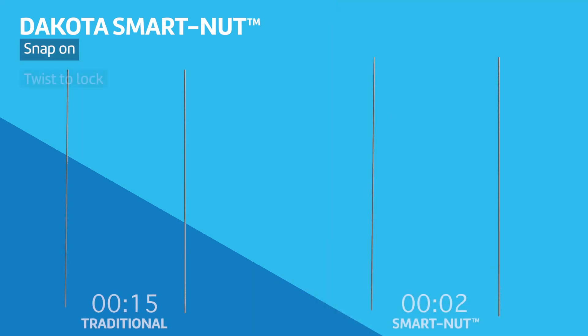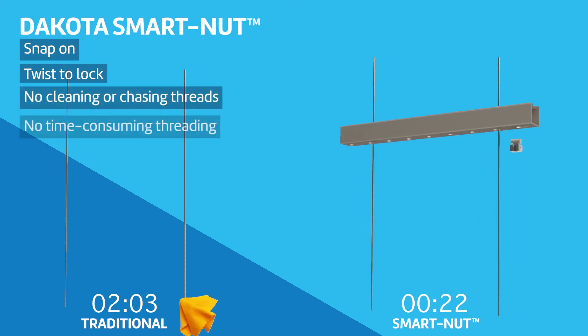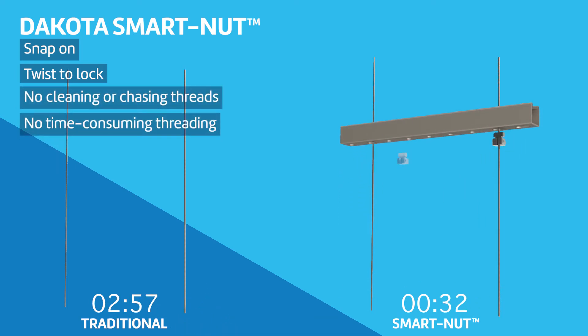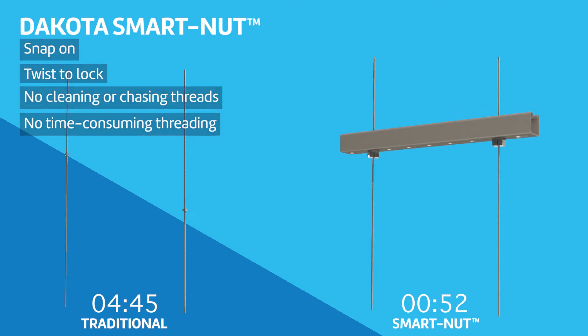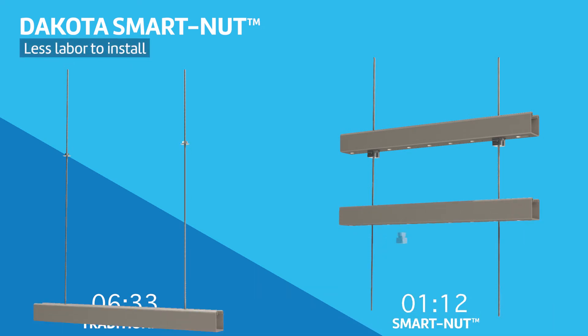The unique snap-on and twist-to-lock features of Dakota SmartNut eliminate the need to clean or chase threads after field cutting threaded rod, and make time-consuming threading of standard nuts unnecessary. Faster, easier installation decreases labor costs significantly.